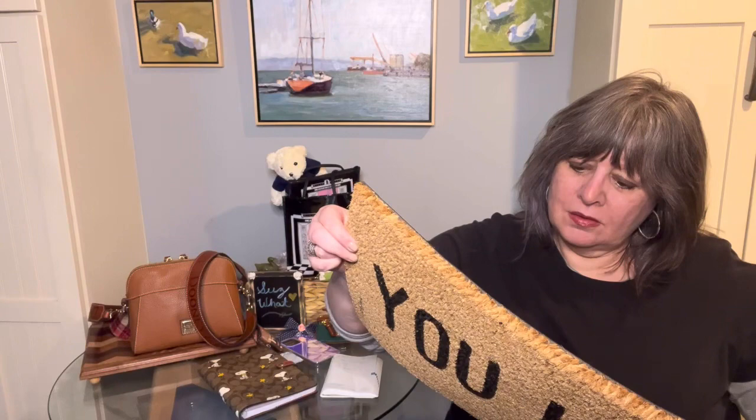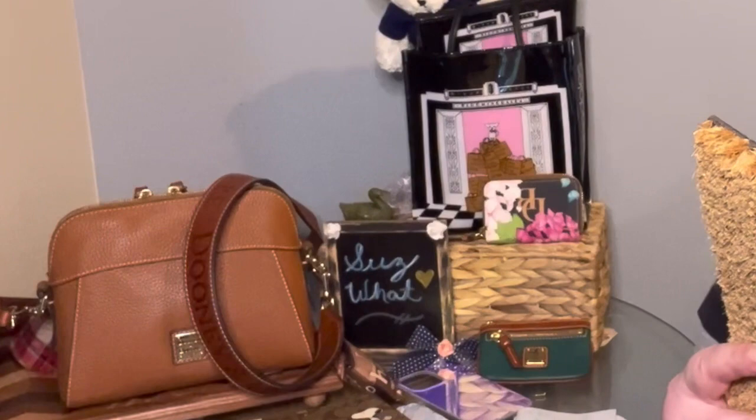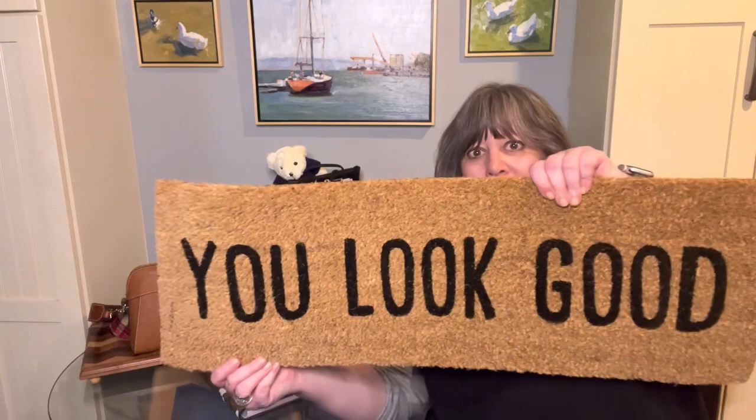I don't know what it's made of specifically, but it says to prolong the life of your doormat, do not place in direct sunlight or where it will remain wet for a long period of time. Shedding is normal during the initial month — simply brush or shake the mat to maintain its appearance. So that's it, thanks for watching, take care everyone.